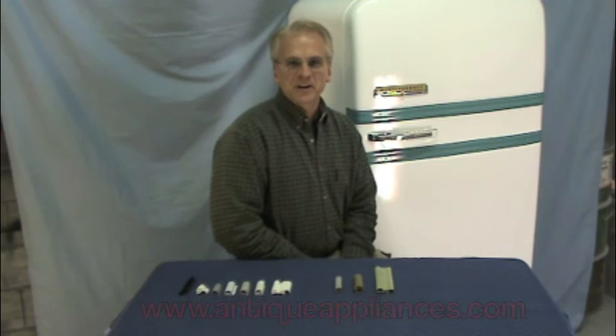If after seeing these tips you're still unsure which gasket your refrigerator needs, feel free to call our office and speak with one of our representatives. Or if you like, you can take pictures of the interior of your door and email those to us — we'll be glad to take a look and determine which gasket would best suit your needs. We hope these tips have been a great help to you. Thanks and have a great day.